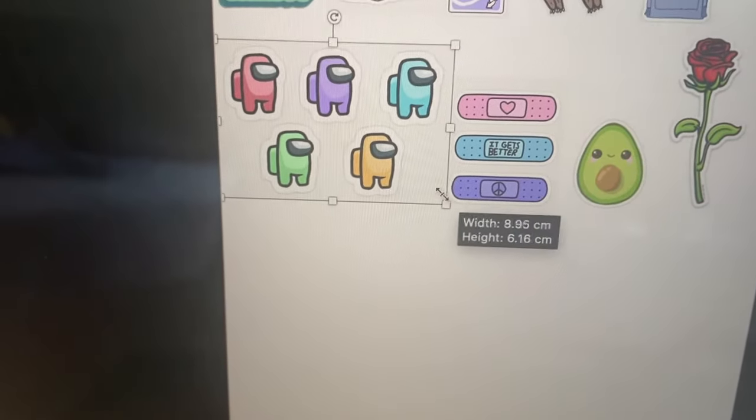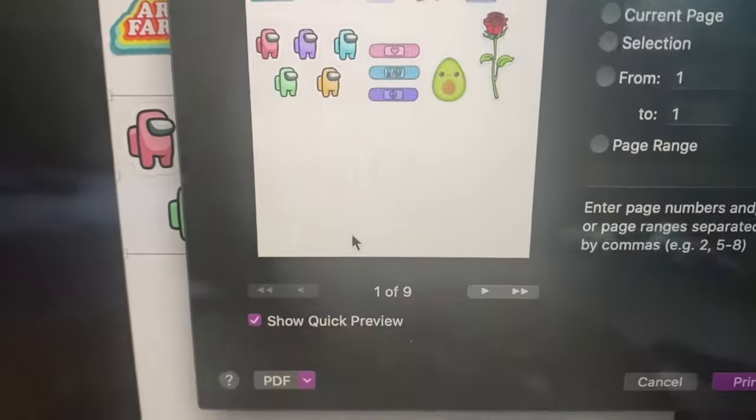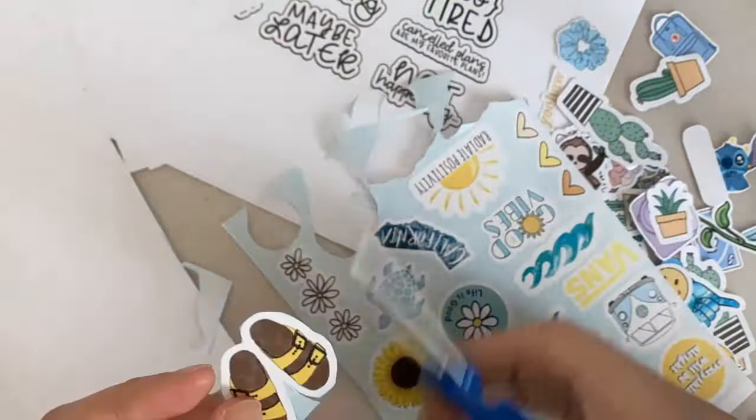The first thing you want to do is just print out stickers. You can find a bunch on Pinterest if you just look it up. Size them to your liking and then just print them out. Once you print them out, you want to cut them.